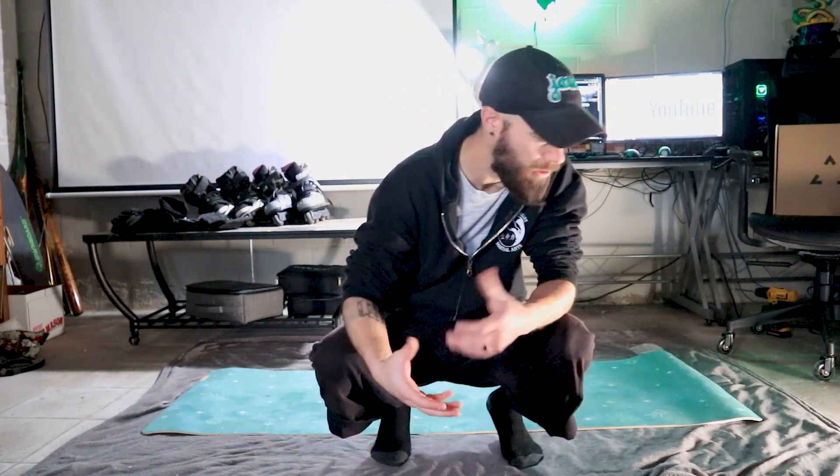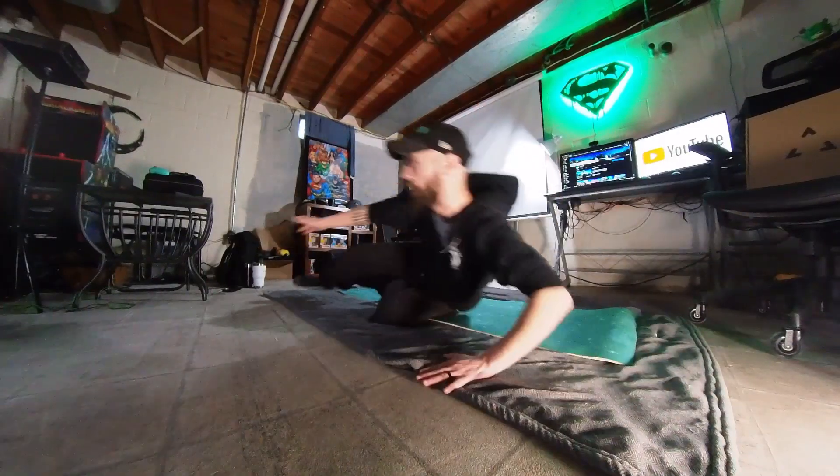We don't always get to decide which direction we fall, so it's important to practice both the left side and the right side. Rock back and forth — right, back up, then left. That starts to train your brain to ease into the fall and not fight it. When you react and throw your arms out, those are the first things that get injured. You want to spread as much surface area on the ground as possible, but you won't be able to choose whether you go right, left, forward, or backward.